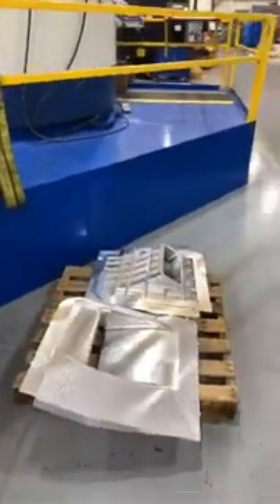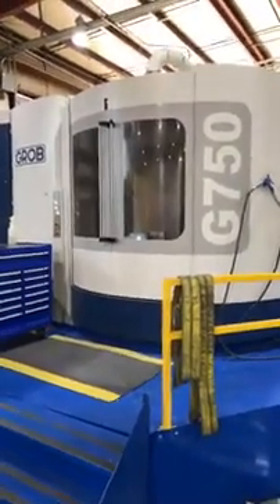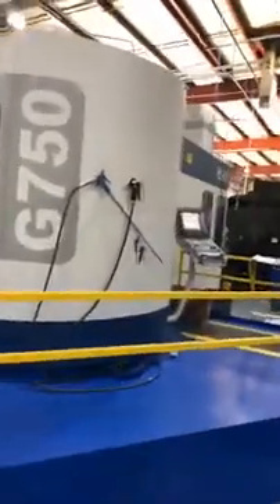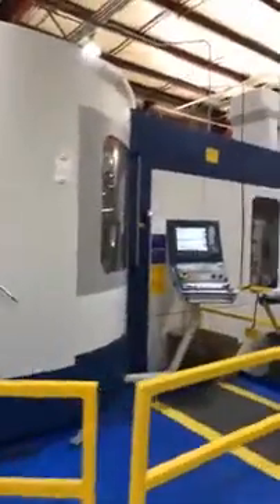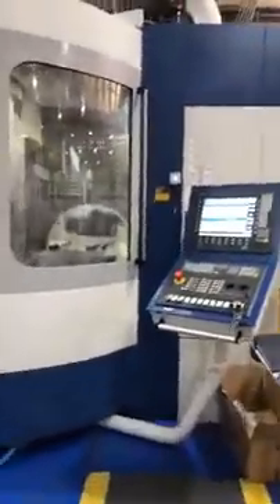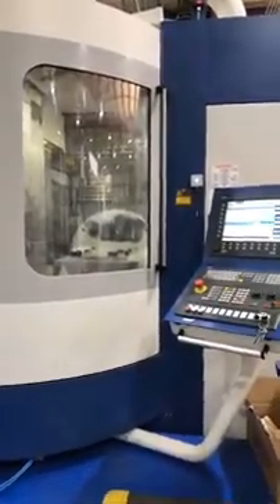Looking at the specs on this machine: it's a 27,000 RPM spindle with an HSK 63 interface, two pallets, 71 horsepower, vacuum clamping on the table, and 120 tools in the tool changer.